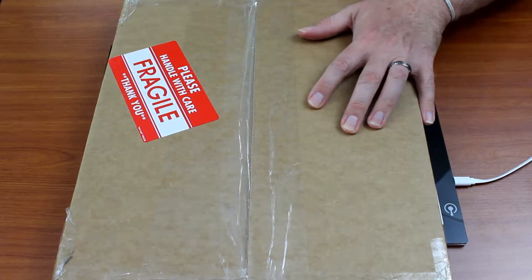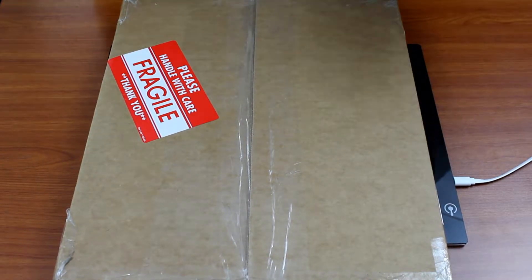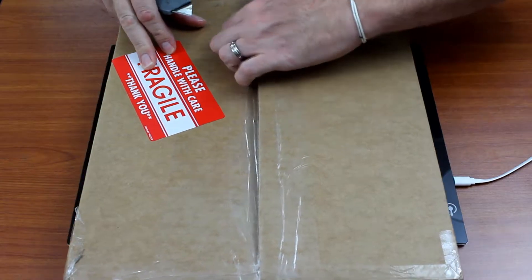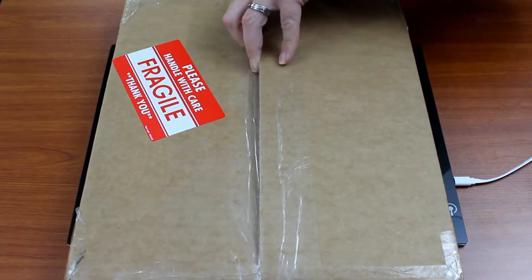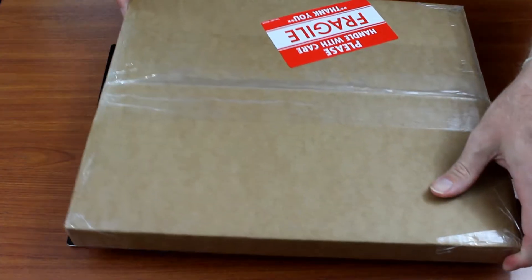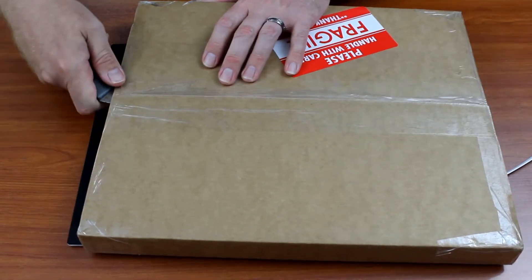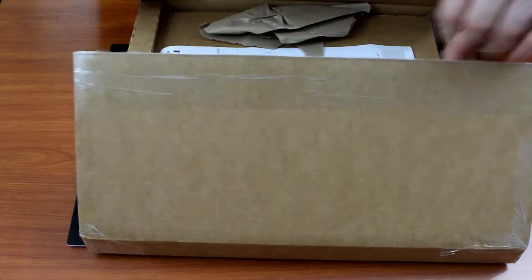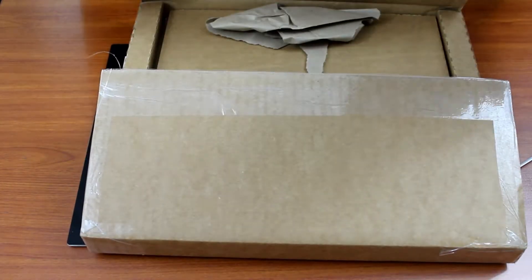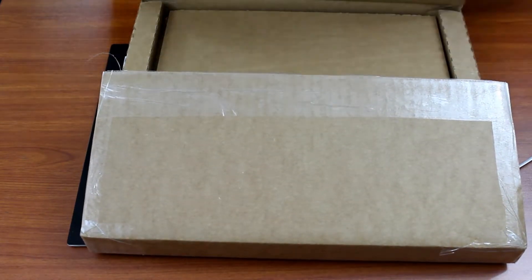As I talk over the noise of me cutting this open — I've received quite a few packages from Prosthetic Records in the past and I've never had to worry about a piece of vinyl being broken or damaged because they really do a stand-up job when they package. I'm going to get rid of that — that's my invoice, you don't need to see my invoice — a little bit of packaging so it doesn't rattle around in there.